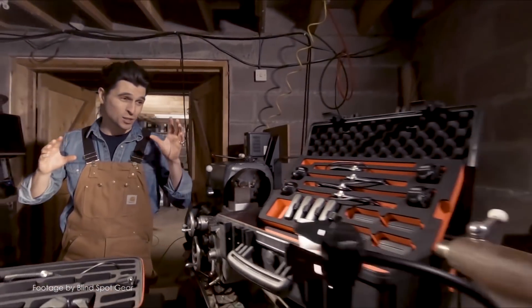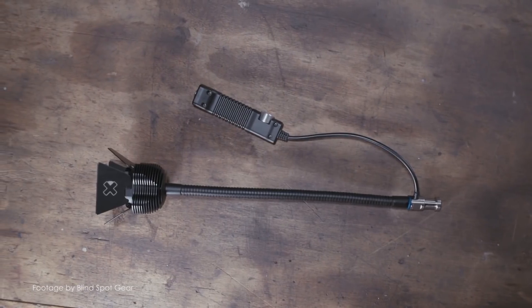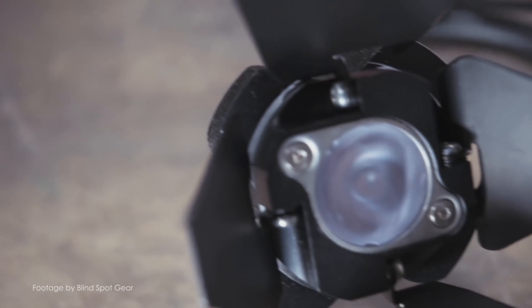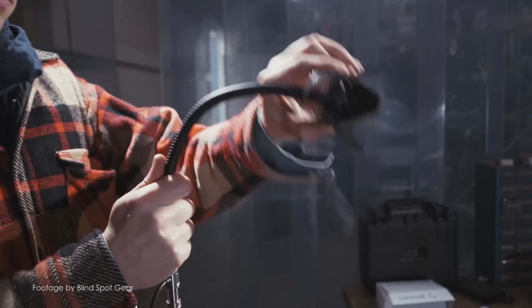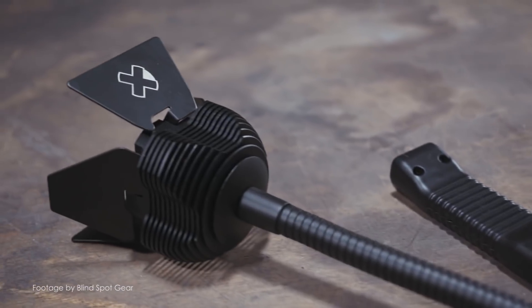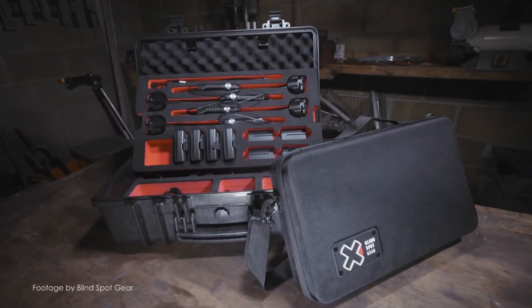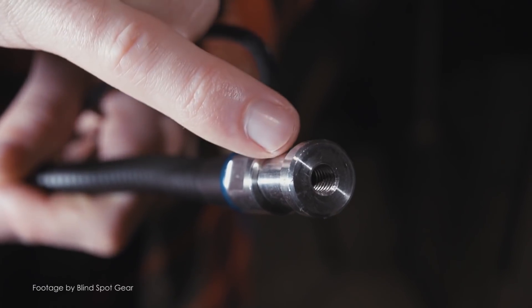Scotland-based Blindspot Gear are back on Kickstarter with their new Scorpion Lite version 2. The new and improved Scorpion Lite is 30% more powerful and has a better light output compared to the original. The Scorpion Lite version 2 has been redesigned with a thicker gooseneck for added stability and an optimized heat sink for better heat management.